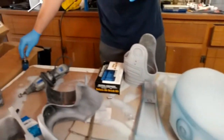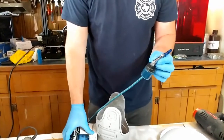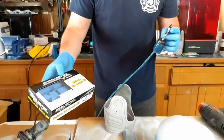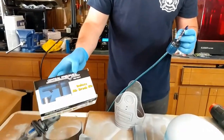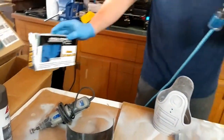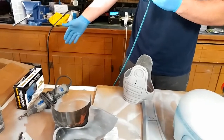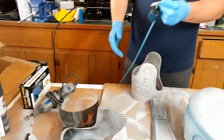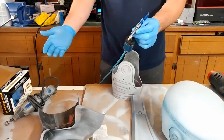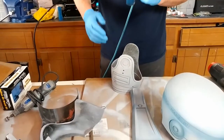If you guys want to get into airbrushing, it's really simple and not complicated at all. I'm using a Central Pneumatic Harbor Freight deluxe airbrush kit — you can probably get it for about 20 bucks. I already have an 8-gallon compressor also from Harbor Freight. They sell a kit with the airbrush and a small compressor for about 80 bucks, and it'll really help you achieve a more advanced look on your projects.